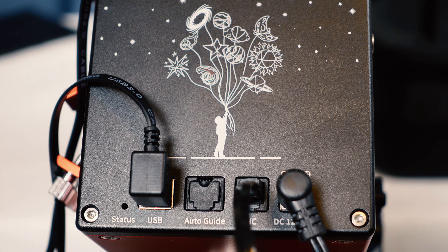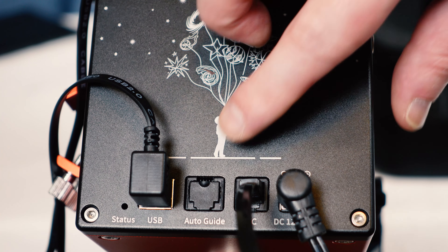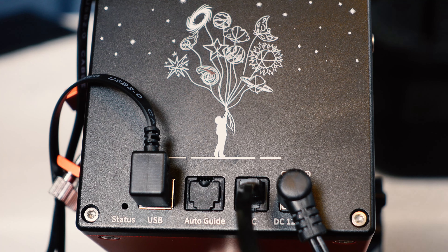For non-ASI Air users who are going to use this mount, instead of the steps I just did, there are a few tweaks. The USB cable that plugs directly into the mount would head straight to your laptop or desktop — say you're using Nina for this. For your guide cam, you'd need to plug your ST4 cable into the port on the mount and also your guide cam. Just using the USB cable that comes with it should be enough for your laptop or desktop to take control — no EQMod cable or special cable needed.